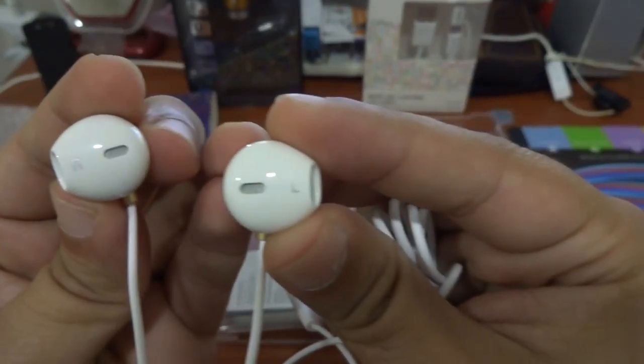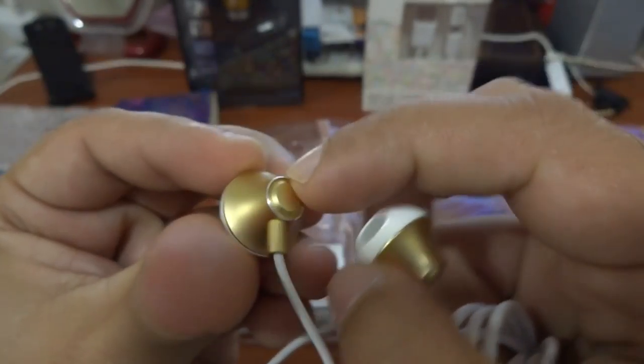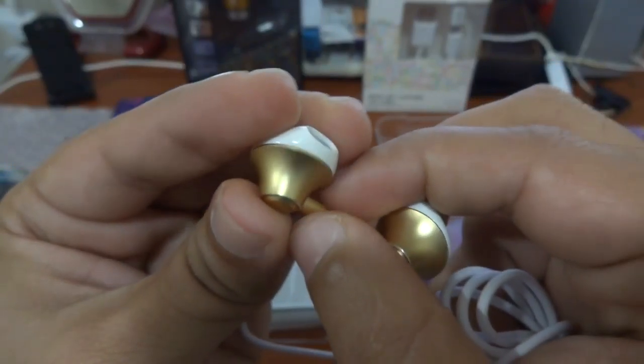This is the right and this is the left. These are aluminum — the golden color aluminum metal.